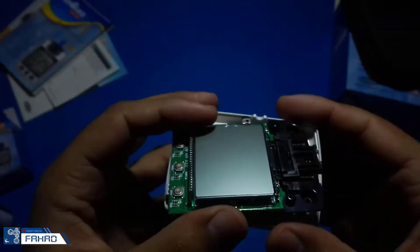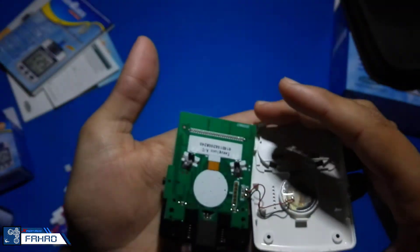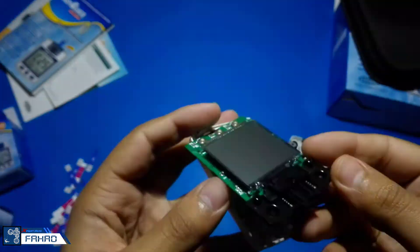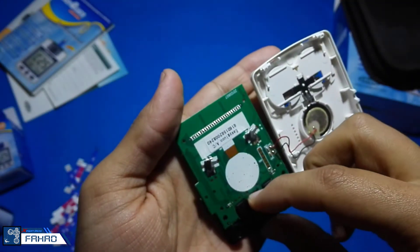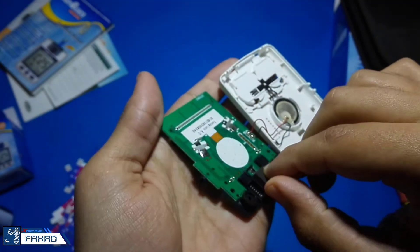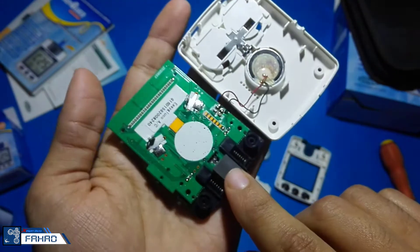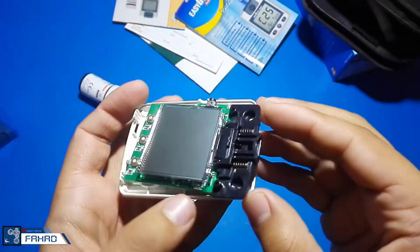I saw in an article that said the strips consist of an enzyme — when it reacts with the glucose in the blood, it forms ferrocyanide. The glucose meter measures that ferrocyanide level and gives us a reading accordingly, telling us the glucose level in the blood. So it is pretty simple — there is nothing much complex. Below that black part there are sensors which measure the ferrocyanide level and send it to the processor.